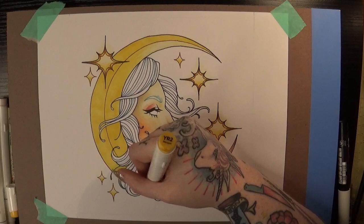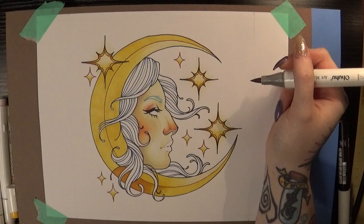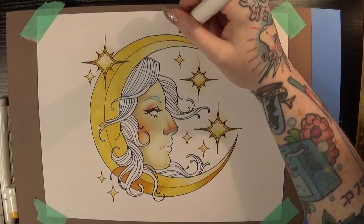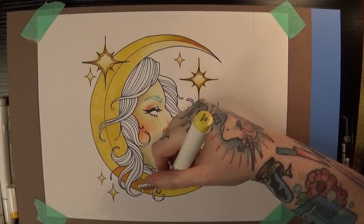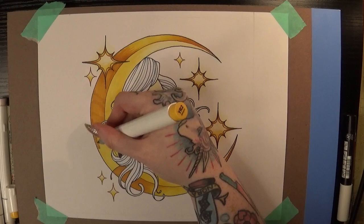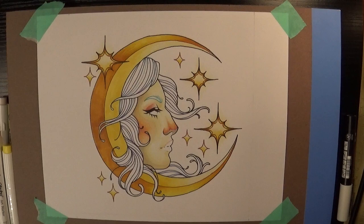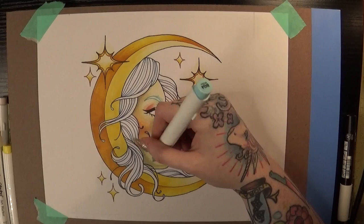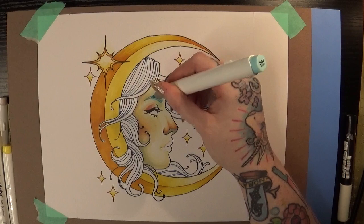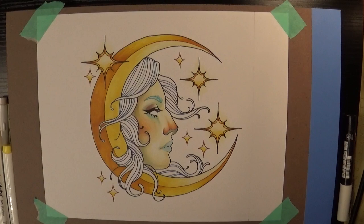Ohuhu markers are actually double sided — one side is the brush tip and the other is the chisel tip — but I think the brush tip is a little bit easier for me to work with and blend out. You also won't see much of me using the actual blending marker, which is basically just clear ink that helps blend two colors together, because it can lift up a lot of the marker that's already there and create random lighter or darker areas. Instead I really try to mix actual colors — like a light yellow with a dark yellow — using a lot of values of the same color to get that blended effect.